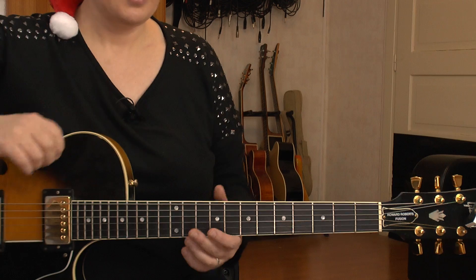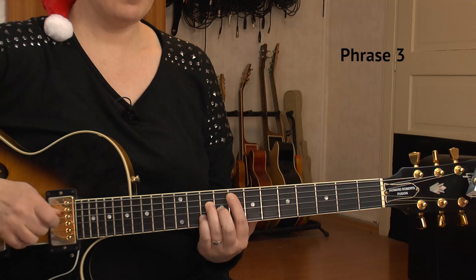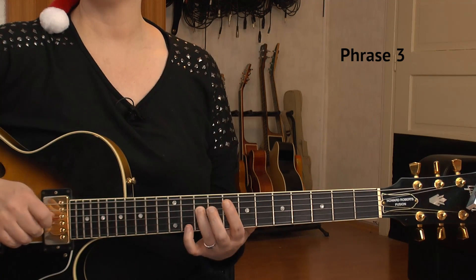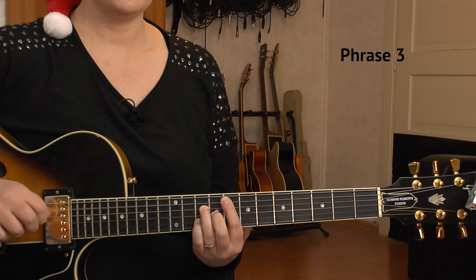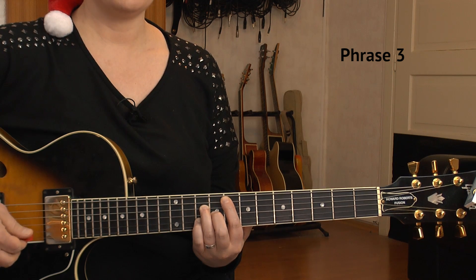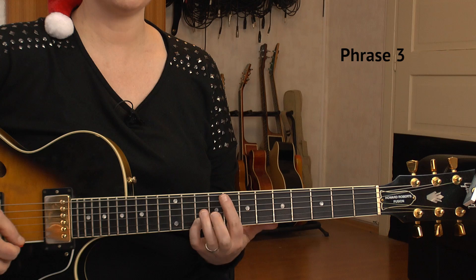Phrase number three are four bars that are repeated, so we actually have eight bars of the same four bars. We start with an F major 7 on the 8th fret: 8th of A, 10th of D, 9th of G, and 10th of B. Count one, two-and is the bass string (the A string again), and on count three we have the melody note, which is the B string on the 10th.